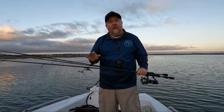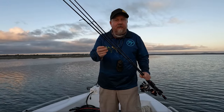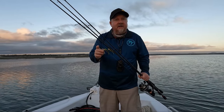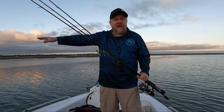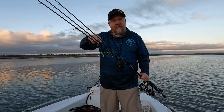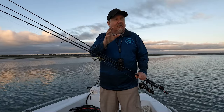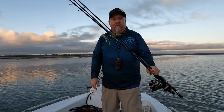Morning folks, Justin from Tackle Tactics here for a nice early session before work. I've got an hour, hour and a half to catch a couple of flatties if I can. I'm going to pick some super shallow water fishing the deadly little Z-Man 2.5 inch prawns. I've got it on some quarter ounce and some 1.8 ounce heads. Join me for some super shallow Z-Man prawning for flatties.